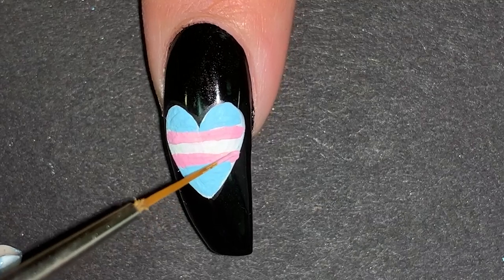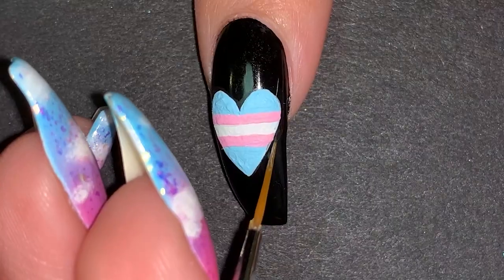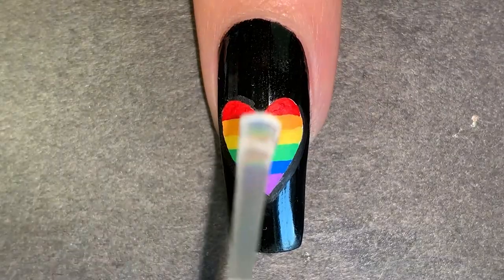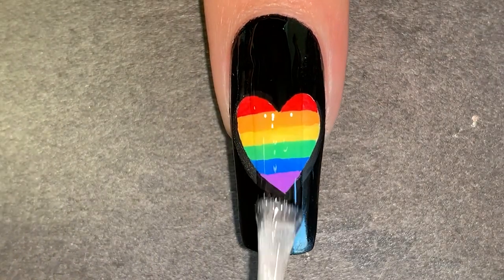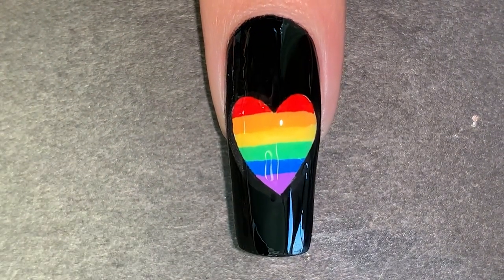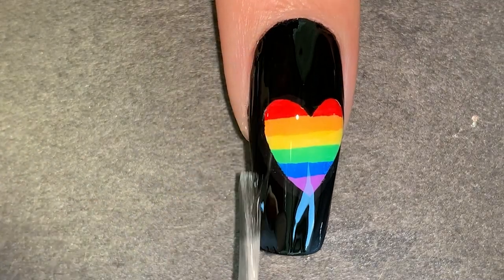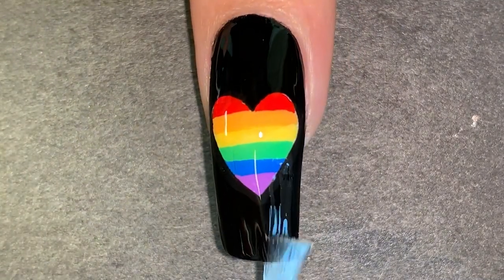I always go back in to fix any mistakes — that's what I like about acrylic paint. The final step is to apply a glossy top coat. I recommend doing at least two coats because acrylic paint tends to absorb the top coat. I feel like I say this in every video, but always do multiple top coats if you use acrylic paint.